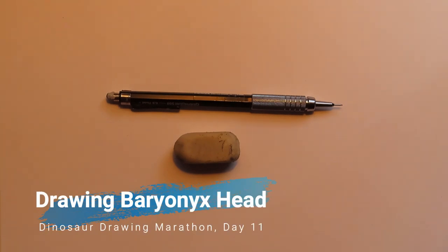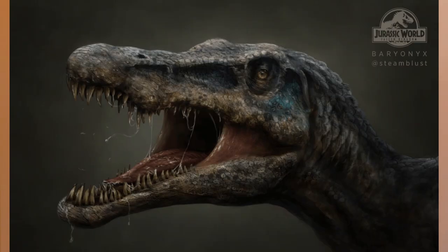Welcome back everyone! I'm Danny the Dinosaur Drawer and today I'm going to be showing you all how to draw Baryonyx from Jurassic World Fallen Kingdom. So here is our reference image.